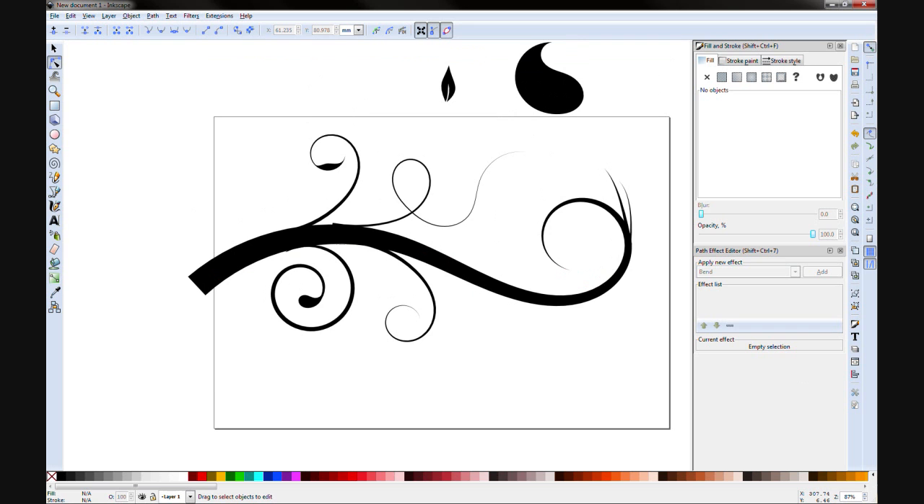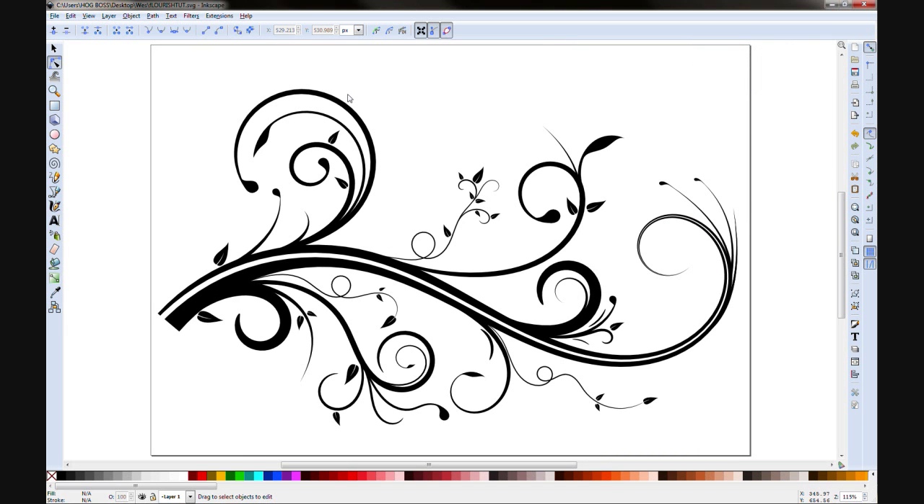Hopefully that has shown you a couple of little tricks and you should be able to end up with something like this. Hope you enjoyed. My name is Wes and this has been Inkthyscape.